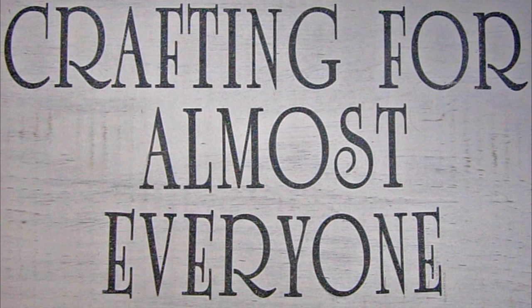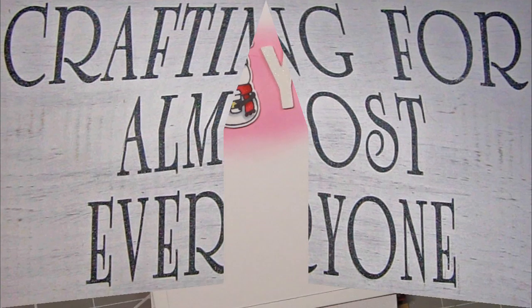Hi, it's Andy Parker and welcome to Crafting for Almost Everyone. Today I'm going to share with you what I do with my scraps and what I've done with a bunch of images I colored. I hope you'll stay tuned.